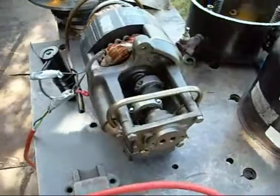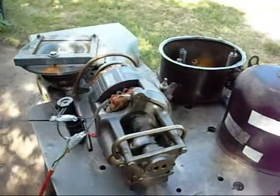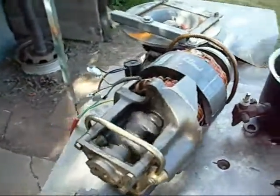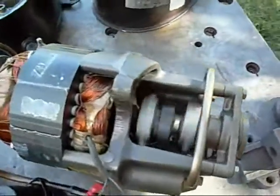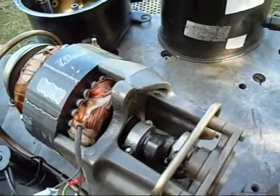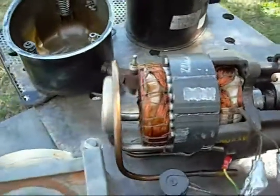I'll just find my controller and give it a shot. As you can see, it has a fair bit of power and it pumps quite a significant amount of air.